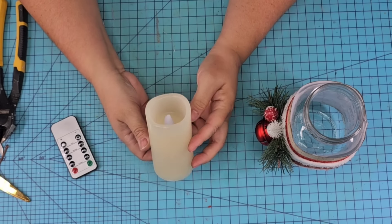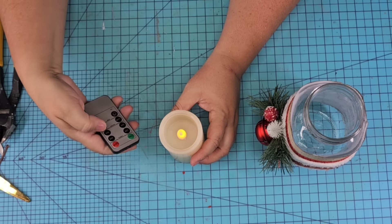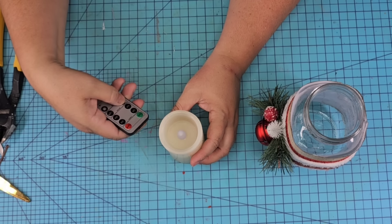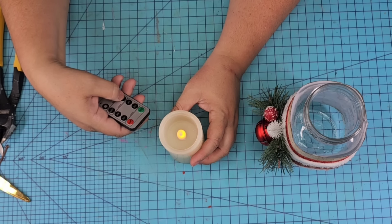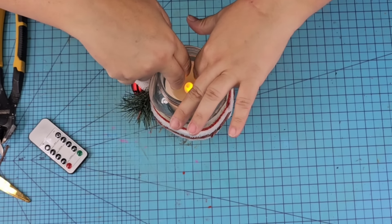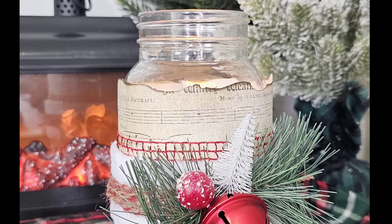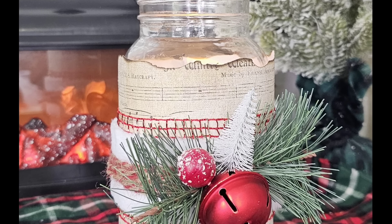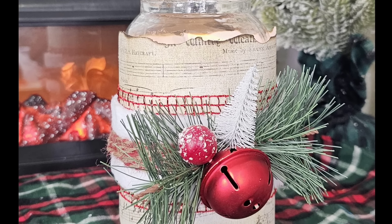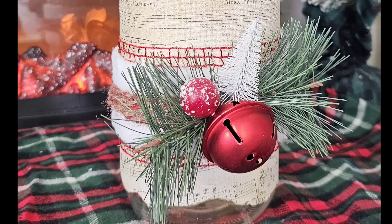Now we're going to add one of these faux candles — they're battery operated. I have them in my Amazon store as well. They have two settings: one is just lit and the other is a candle flickering effect, which is really cool. They're faux so they're safe to place anywhere in your home, and they have a remote control. I think it turned out absolutely stunning. I love the layering, especially using the craft paper with those burnt edges — it's gorgeous. Let me know what you think!